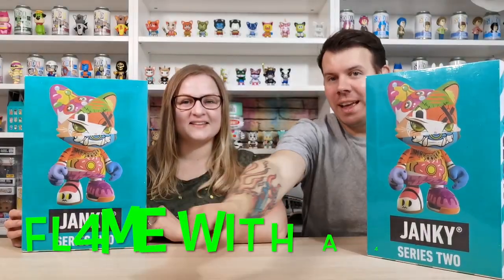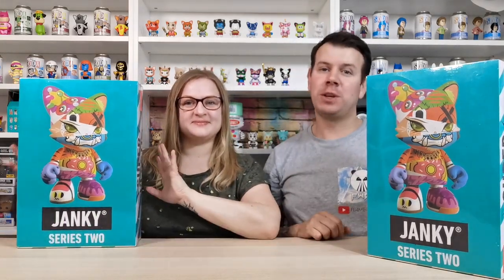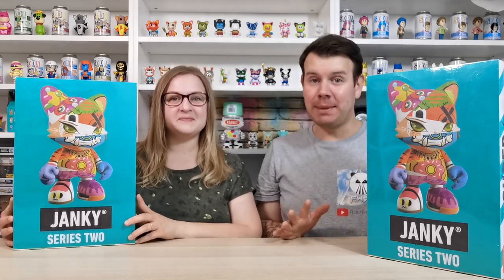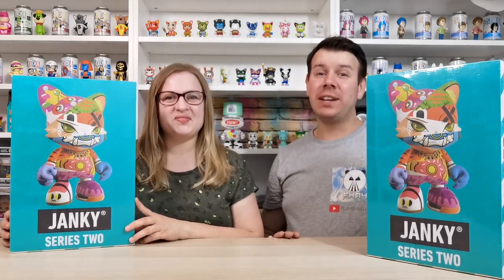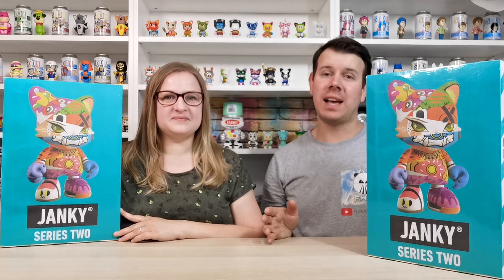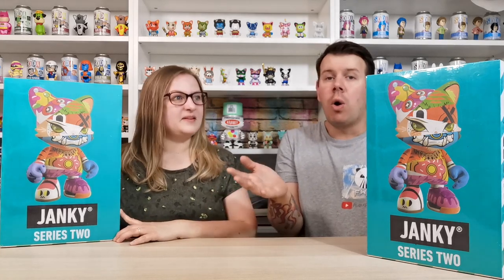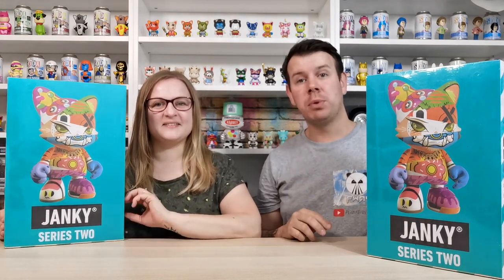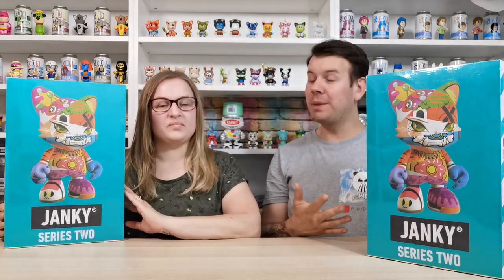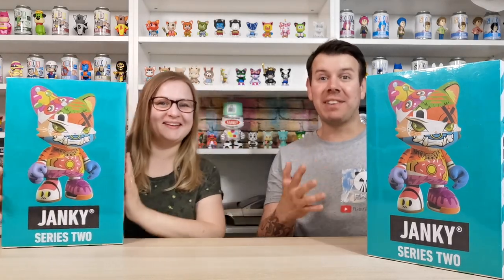What's up guys and welcome to my channel Flame with a Four. In this video we're going to be unboxing two more of the Superplastic Series Two. We said we weren't going to get any more, but they did a really good deal where they were just over a hundred pounds for a whole box - they were probably trying to get rid of the stock because they might release Series Three. We still need to find that elusive purple Guggimon, so we'll each do a case.